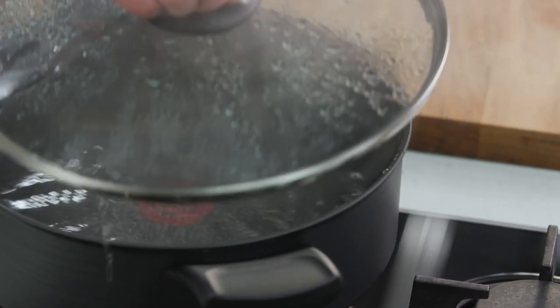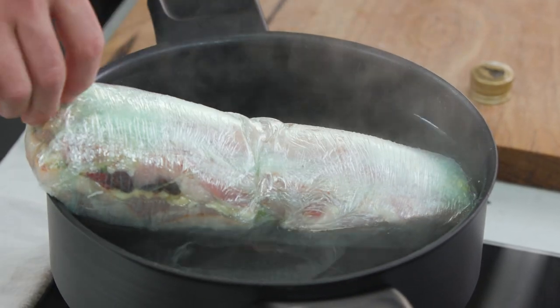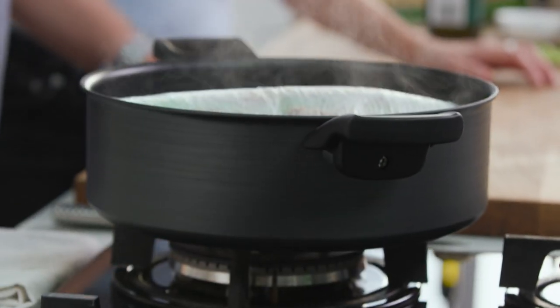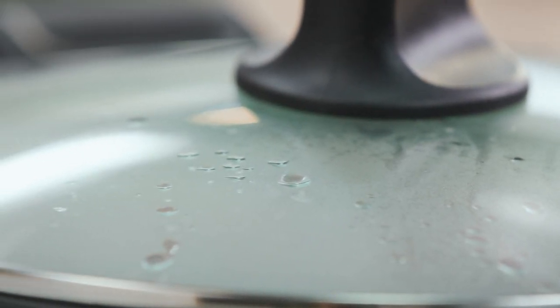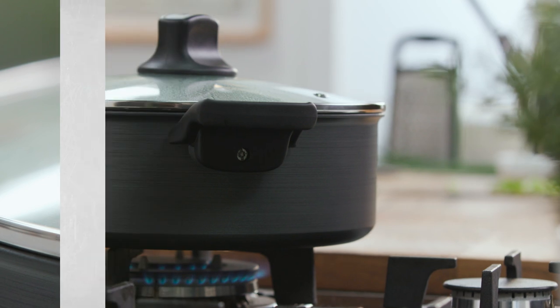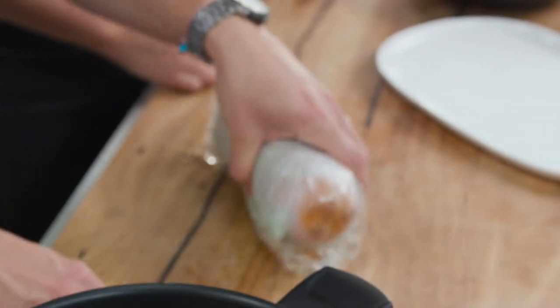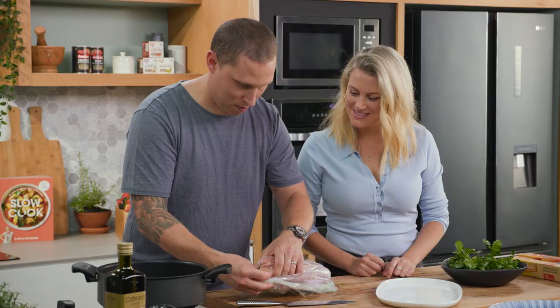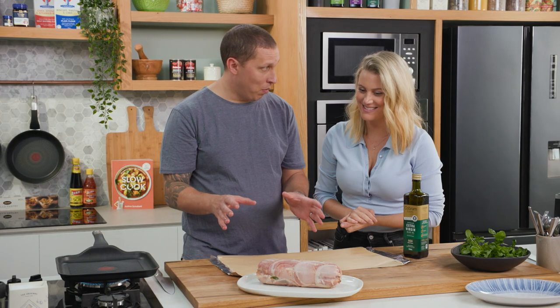We have some water heated up to 70 degrees — 70 degrees is important for the chicken because it's going to keep it moist. Drop it into the water; you can see it's not boiling, just under simmering. We're going to cook it half an hour on each side and let it rest in the water. It's very important to let it cool down in the water.